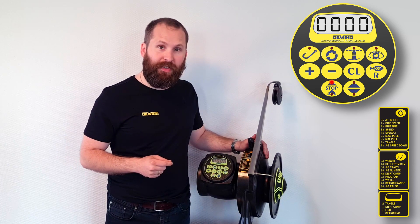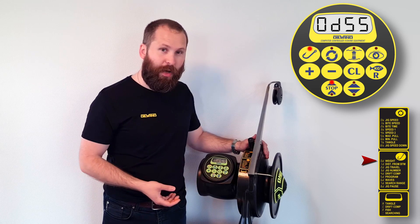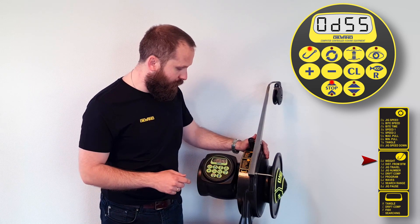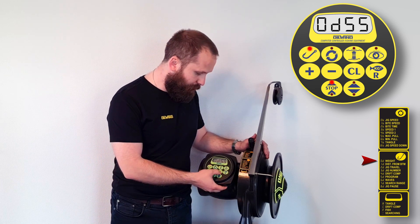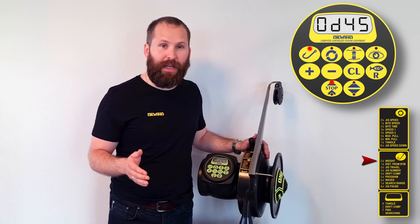Let's say that we want to change the weight value back to standard and we forgot what that value was or don't want to refer to the manual. We can see that currently it says 55. If you press clear once, it brings you back to 45 and then you can save the value there. You can do that with every single item on the menu.